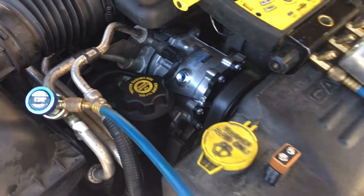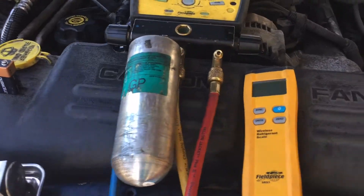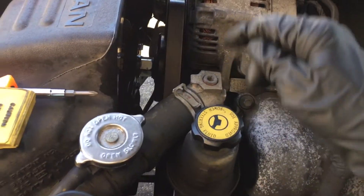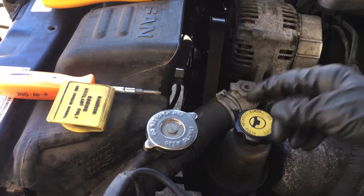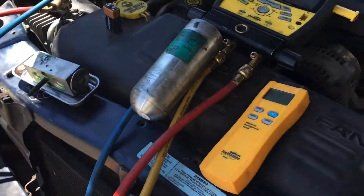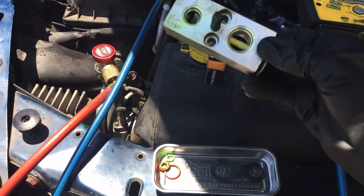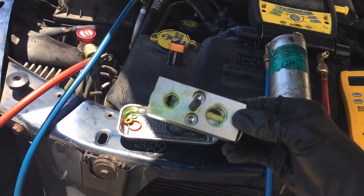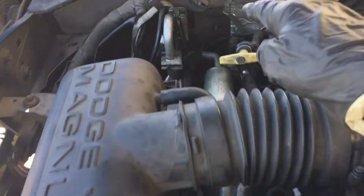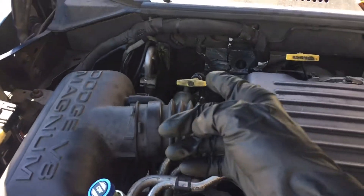I noticed the oil color was not green from my dye that was up in there. I did the recharge and it was working, but I noticed the thermal fan clutch wasn't working right — it had really low airflow, was free-spinning, and was the original from 2000. They just replaced that yesterday. And in my last video I found the leak — the initial leak from the very beginning that was the whole cause of the snowball chain of events: the expansion valve was leaking.